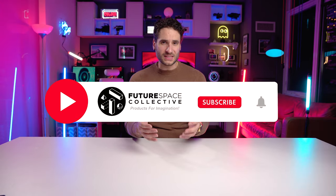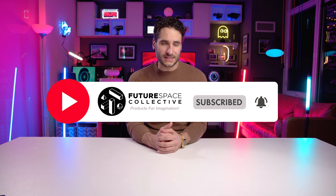Welcome everyone to the Future Space Collective, where we explore the world of products for imagination. What does that mean? Art, decor, lighting, smart home technology, and how they fuse together to create a sense of mood, ambiance, a nice vibe in your space. If you're into that sort of thing, this is what we explore here at the Future Space Collective.